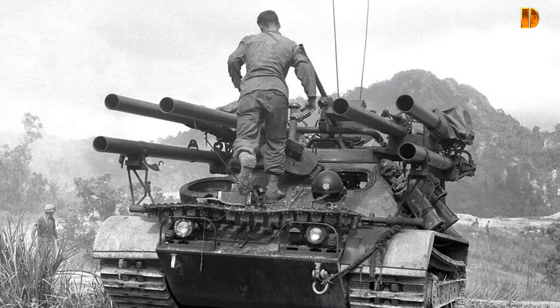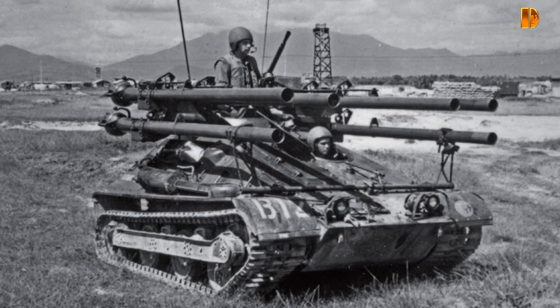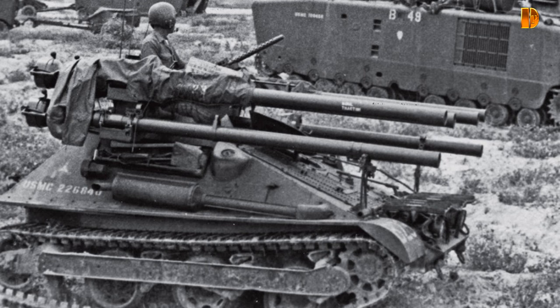L'étape du prototype et des essais s'est achevée en 1955, date à laquelle l'armée a annulé sa commande. En tant que véhicule anti-chars, l'Ontos a eu plusieurs problèmes, notamment une petite charge de munitions, un profil très élevé pour un véhicule aussi petit, et la nécessité pour l'équipage de sortir du véhicule afin de recharger les canons, les exposant au feu ennemi.